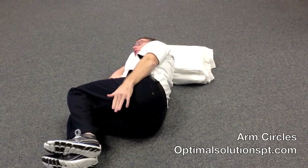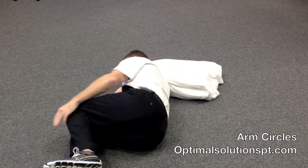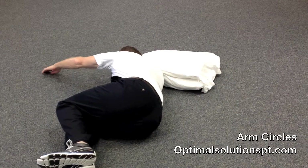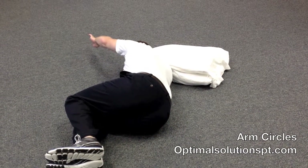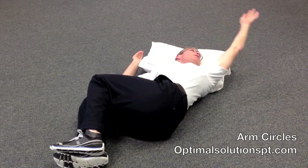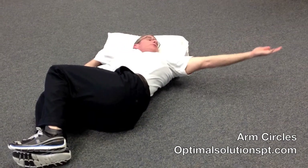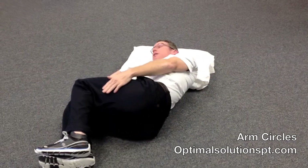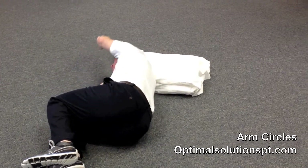You take your arm — it starts at your hip. You're going to simply reach out. Once you get to about 11 o'clock, you're going to turn your body and continue the circle. Notice I'm looking at my hand at the 3 o'clock position. It comes by your hip again — reach out, come around the circle.